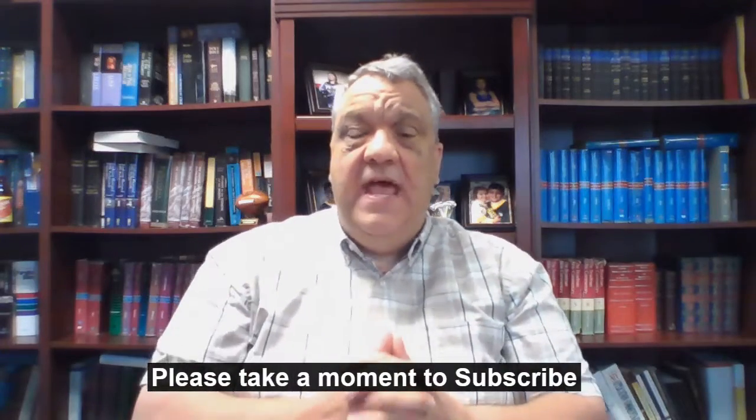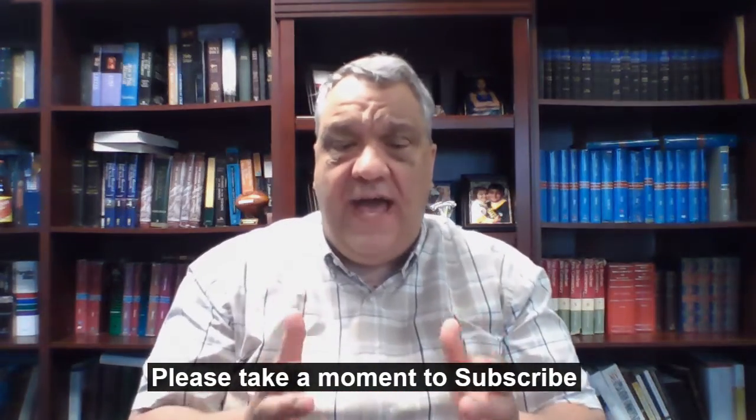Hey everyone, this is Joe. I am the Digital Astronomer. I want to welcome you back to my channel. For those of you joining me for the first time, welcome — glad that you've tuned in. Today we're going to look at another galaxy, right here at the end of galaxy season 2021. Over the last several weeks, I have been working on a project on M63, Messier 63, which is also known as the Sunflower Galaxy.